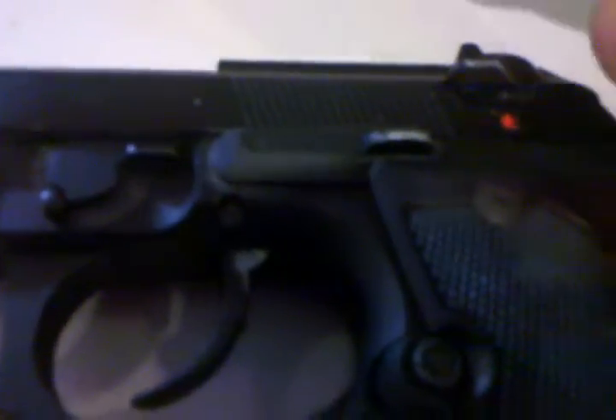To disassemble the gun, you pull the slide back, lock it, then pop this little tab down and the whole barrel assembly will slide out. When the dot is shown it's on fire, and when the dot is covered up it's on safety — therefore you cannot pull the trigger at all.